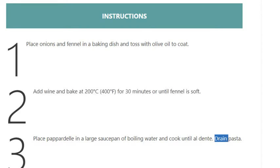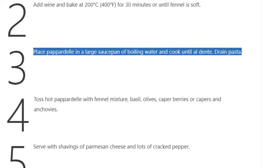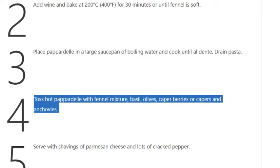Step 3: Place pappardelle in a large saucepan of boiling water and cook until al dente. Drain pasta. Step 4: Toss hot pappardelle with fennel mixture, basil, olives, caper berries or capers, and anchovies.